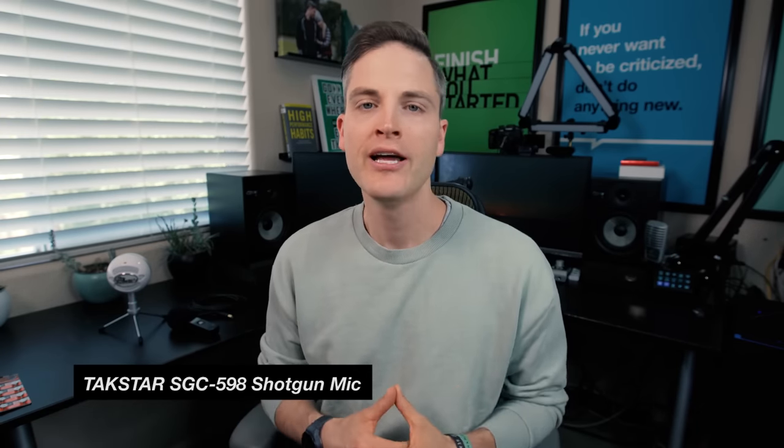Now let's look at how the Takstar mic sounds compared to the Boya mic. Right now you're hearing the Takstar mic — I'm sitting about two to three feet away from the camera in the same audio setting. This microphone retails for about $26 here in the US. The one downside to a shotgun mic is if you move too far away from the camera, you'll probably wanna use a different audio option — something wireless or that has a lot of cable. But I'd definitely recommend a shotgun mic like this for vlogging. And if you're doing a collab with two people sitting close together, one shotgun mic is usually sufficient to pick up audio like that.